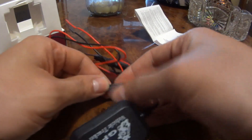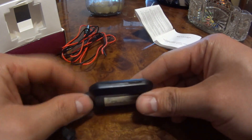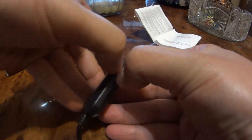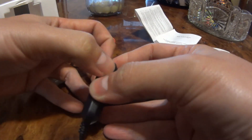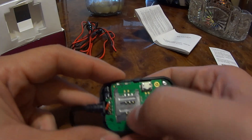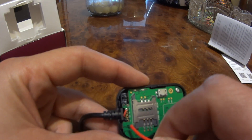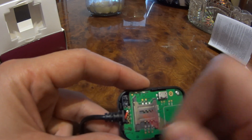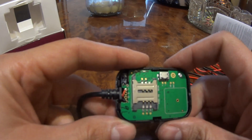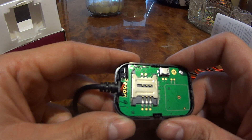Now let's open up the module itself. It seems like it's not that hard to open with fingernails — and there we go. Inside we have the SIM tray where we can place a regular SIM, and this looks like a software port so the fabricator can upload firmware. This pin says 'oil out' — when I tested it with a multimeter, it outputs a negative pulse, so you can connect it to a relay and have the bike shut down automatically.